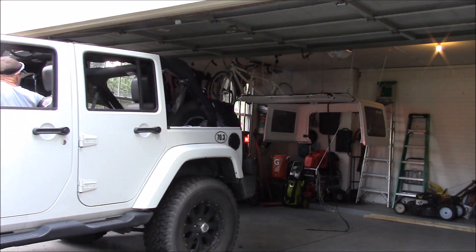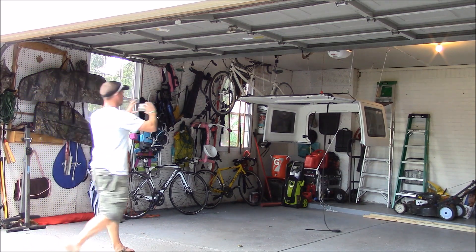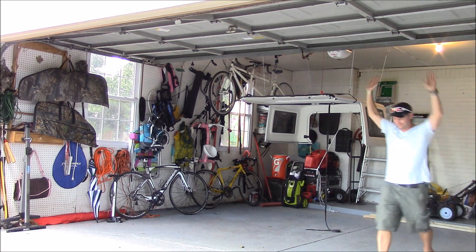Next time I will add something to attach it to and a boat winch so I can get it up a little bit higher. There you actually see me taking pictures to prove to my wife that I hadn't died in the process.